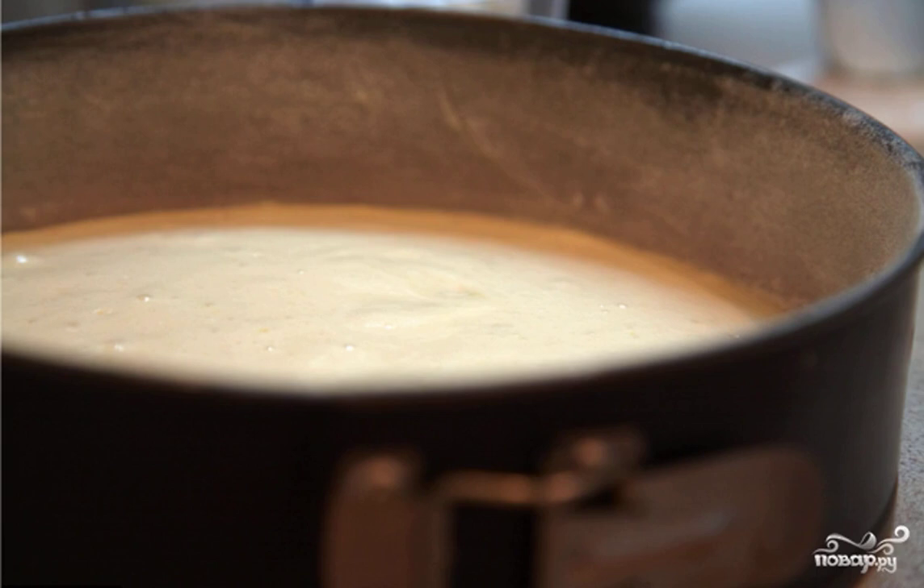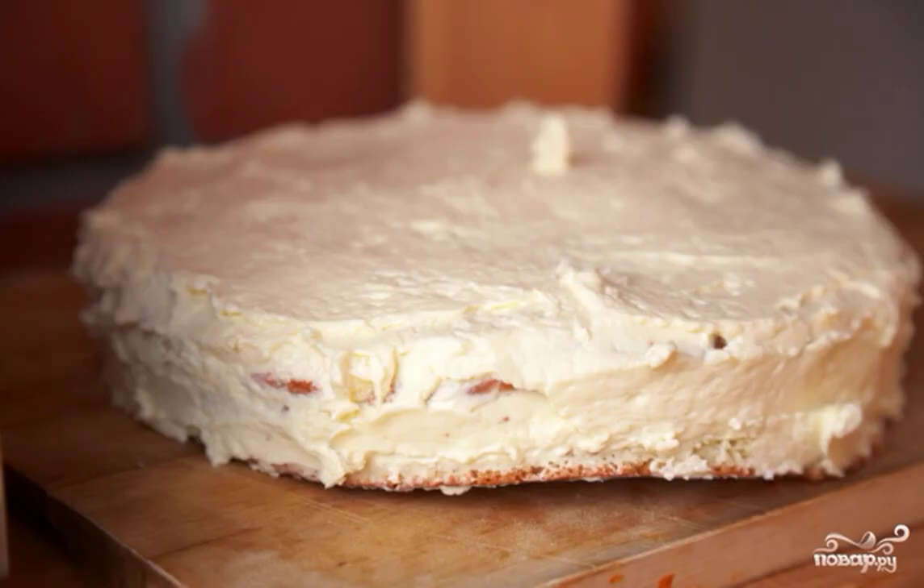The next step is to combine the yolks with the whites. Mix them carefully so as not to knock down the volume of proteins. Pour the flour into the same place and whisk everything with a blender at minimum speed. Put the dough in a pan greased with vegetable oil and sprinkled with flour, then place it in a preheated 180-degree oven and bake for 25 minutes.